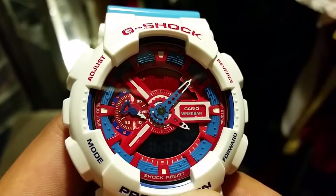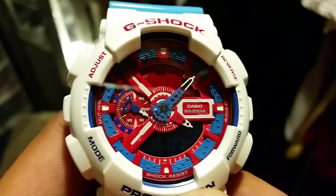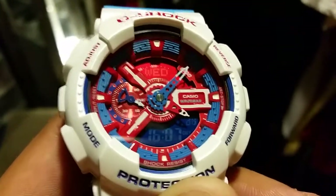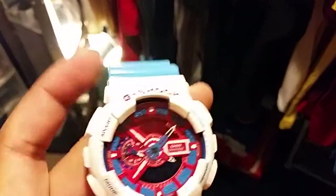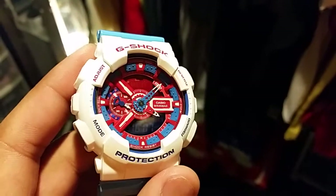The details on the face are ridiculous. Light blue ring, red speedometer, one blue hand with a white tip, one red hand with a white tip, white box around the Casio, red up display, blue bottom display — both negative. G-Shock running in red. I already flipped the keeper. The keeper comes with the dots out. I flipped it and put the solid out. I like that better.